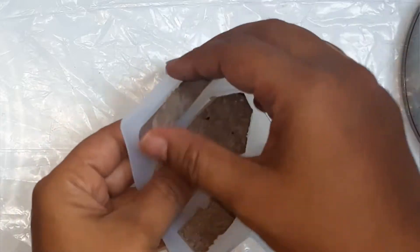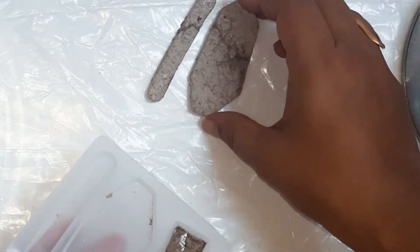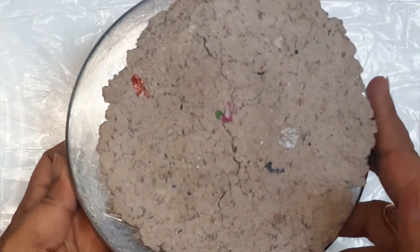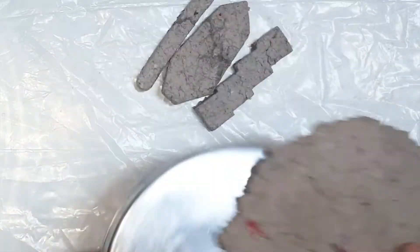After 48 hours, you can see that it is completely dried. Once it is completely dried, it comes out easily from the silicon mold and from the plate.